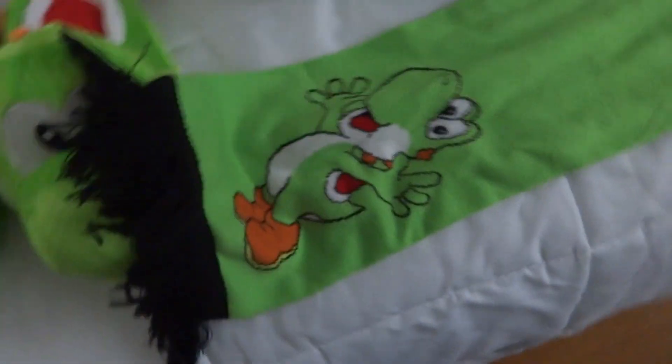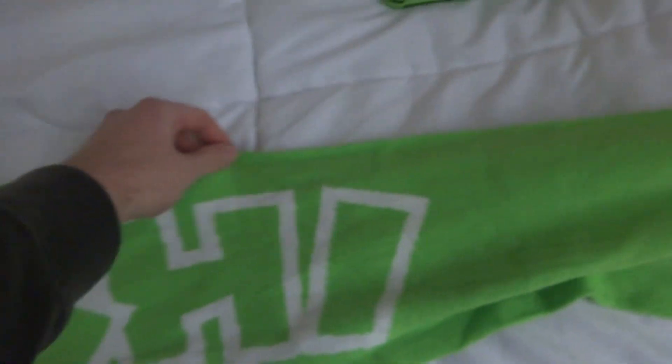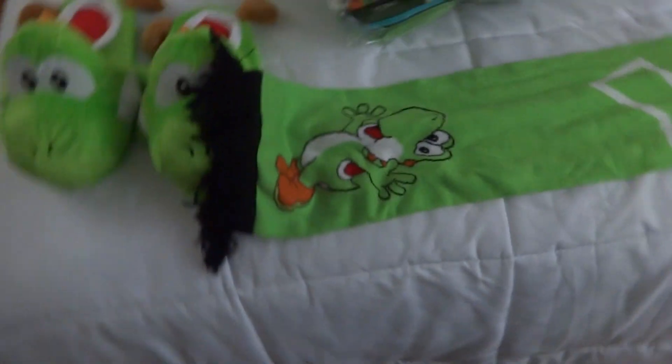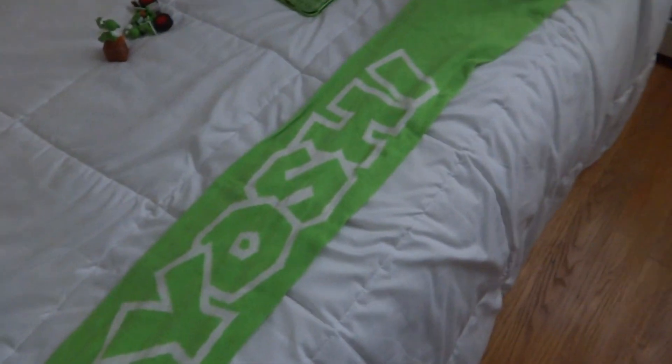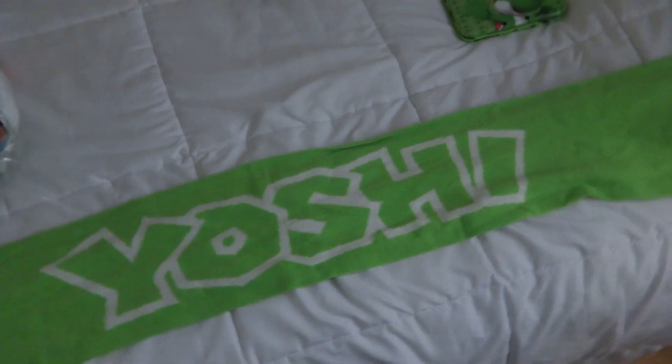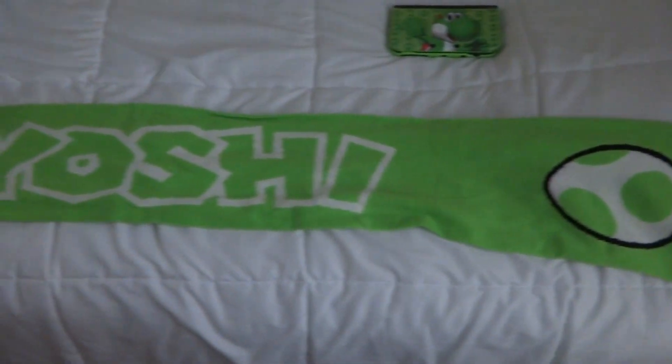I'm doing this one-handed, so just bear with me. On one end you have Yoshi, in the middle you have the word 'Yoshi', and on the other end you have the Yoshi egg. I do work in the garage a lot, especially on cold days — somewhere below 32, even colder depending on the wind chill — so I basically just wear the scarf around my neck to keep myself snug whenever I'm walking in the garage.